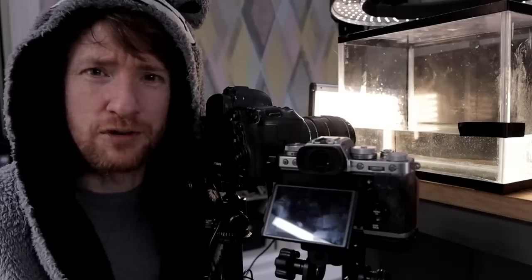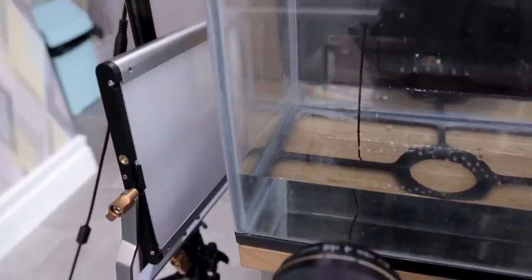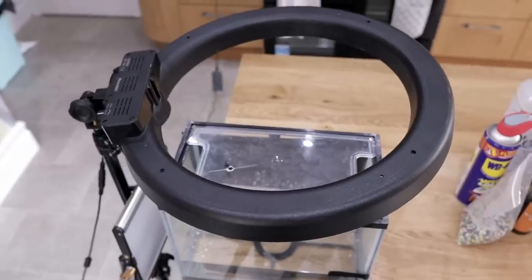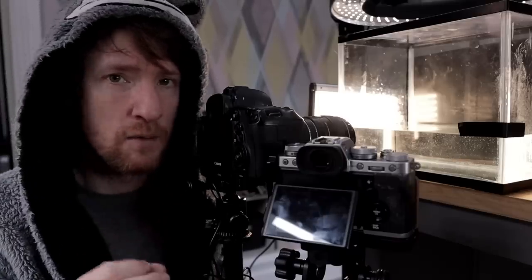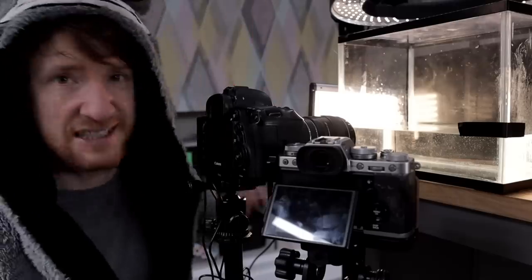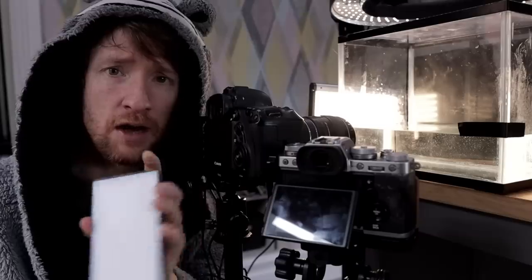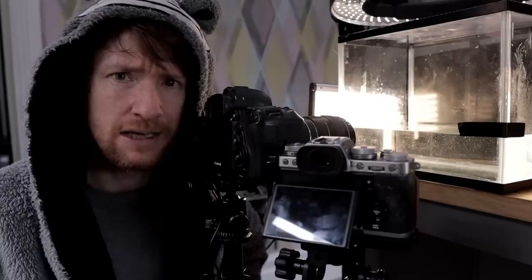In terms of lighting, I've got two LED lights — one panel commandeered from my office which I normally use to light my face for sit-down videos, and a ring light on top. The reason I've got two lights is because we're shooting at a narrow aperture of f8 and we need a super fast shutter speed of about a thousandth of a second to capture the motion. You can also use battery-powered LED panels off Amazon, but I need more power than a battery can provide while filming.